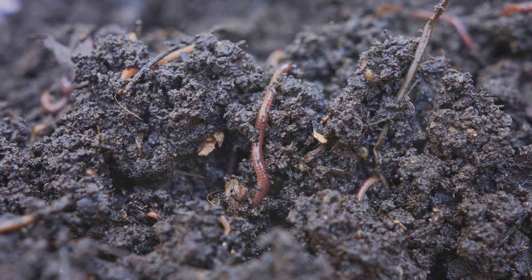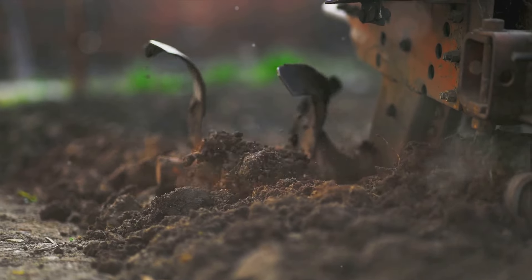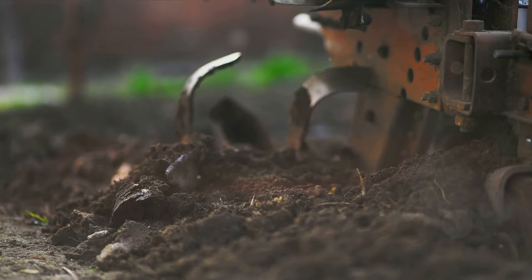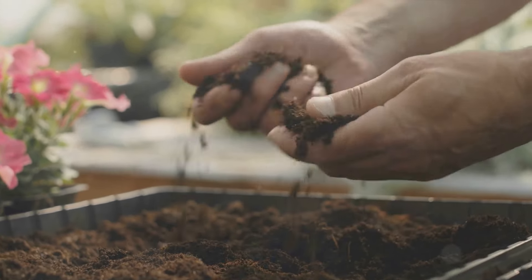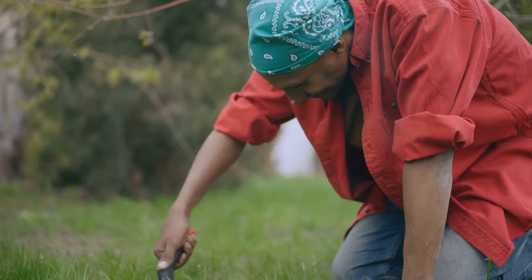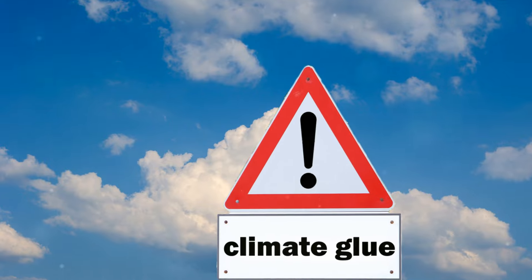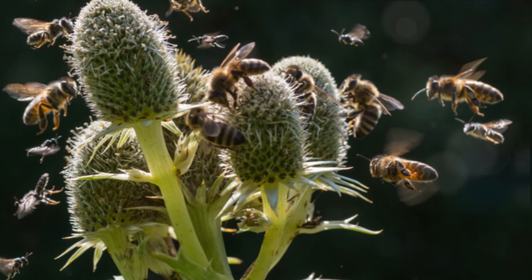No-dig gardening is about sustainability — conserving resources and reducing waste. Traditional tilling and digging can lead to soil erosion and loss of valuable nutrients, but with no-dig, the soil structure is preserved. It's a method that encourages the natural processes of decomposition and nutrient recycling, mirroring the cycles found in nature. It's also about fostering biodiversity: a no-dig garden is a haven for myriad life forms, from earthworms aerating the soil to beneficial bacteria breaking down organic matter, each contributing to a rich, vibrant ecosystem that boosts plant health and productivity.